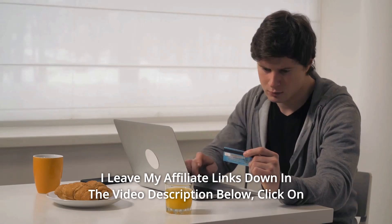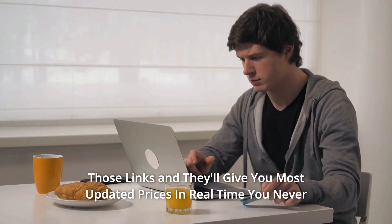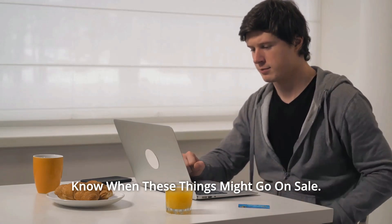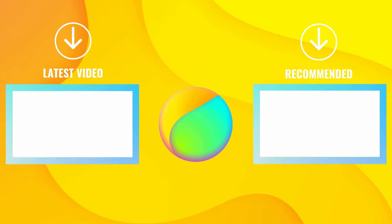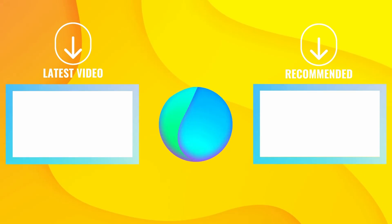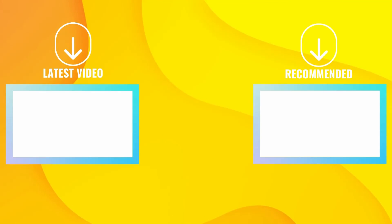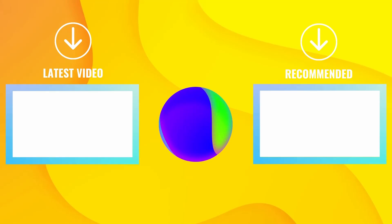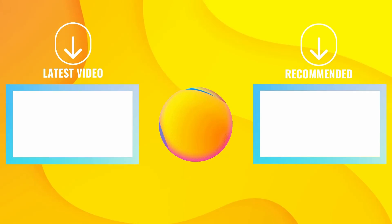Thanks for watching. I leave my affiliate links down in the video description below — click on those links and they'll give you the most updated prices in real time. I'll see you next time. Bye bye.